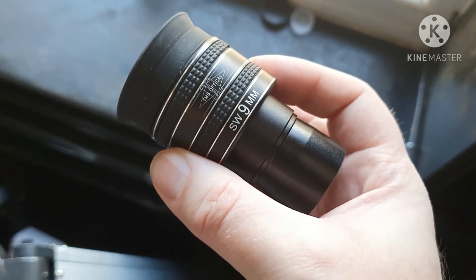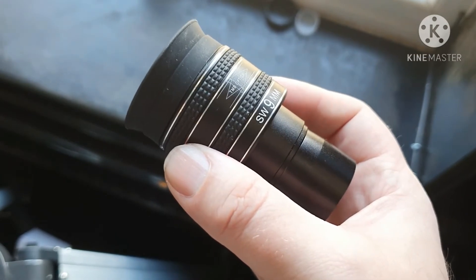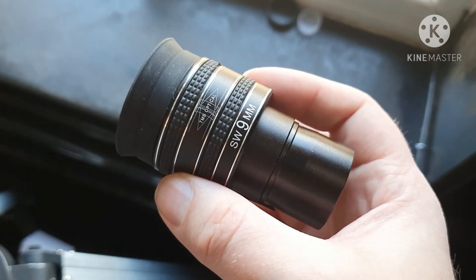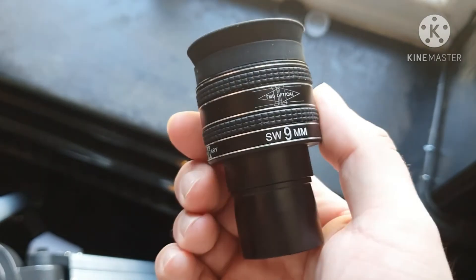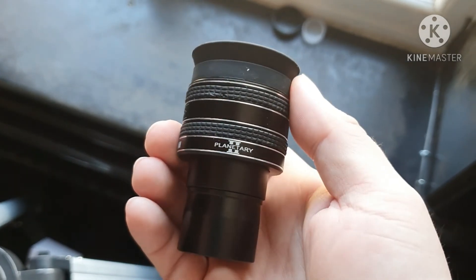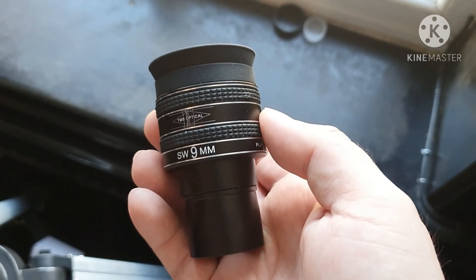Yeah, this is a 38-pound eyepiece. Ordered through Amazon, arrived the next day. You can get them from eBay from China for cheaper, but I didn't want to wait three weeks. So yeah, very happy with this. TMB Planetary 2 Super Wide 9mm, 58-degree field of view. Thanks for watching, see you in the next one. Bye.